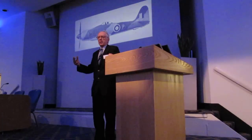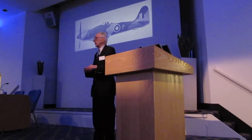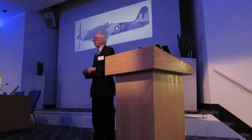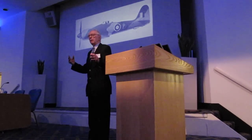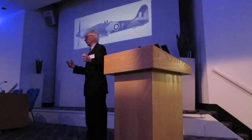That varies, of course, with the requirement — whether it's a fighter or, for instance, a bomber. But to take the fighter, which we're looking at now, the wonderful Sea Fury — what I mean by harmony of control is that you are looking for a very light element of lateral control.